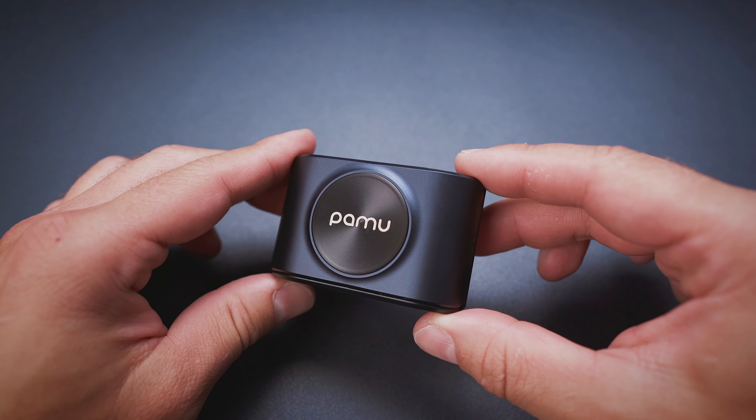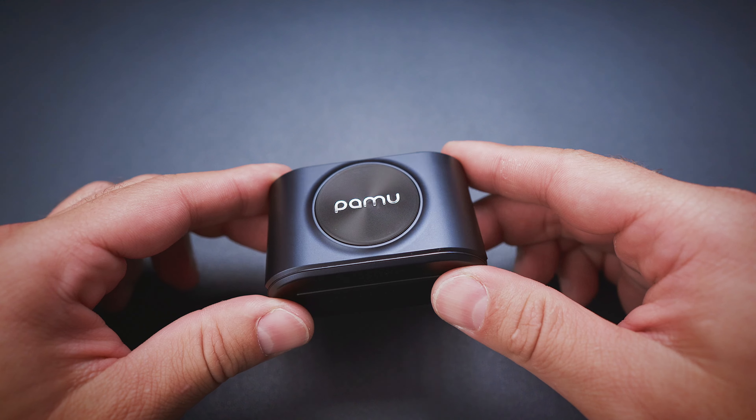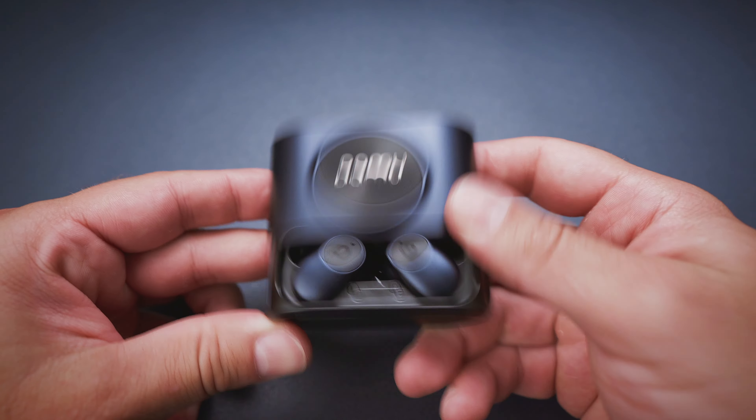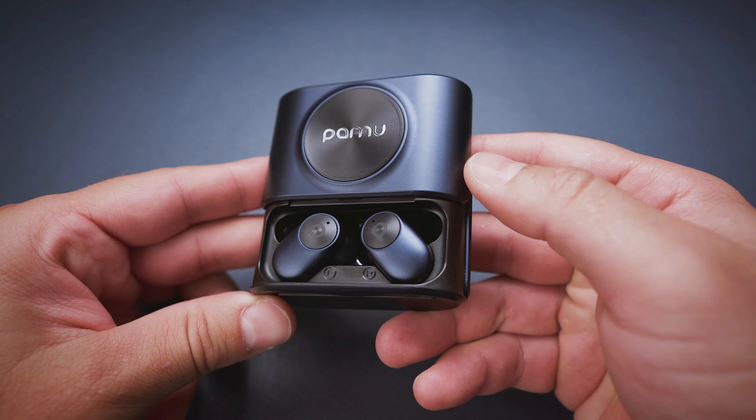What the name also indicates is that this is the second generation, but I never had a chance to test their predecessors, so I'm only going to focus on the new guys here in this video. The Slide 2 comes in this sleek and good looking case. The lid is easy to use and it pops firmly into place at both ends thanks to the springy mechanism.